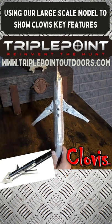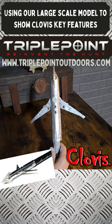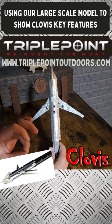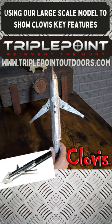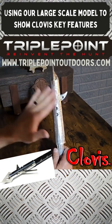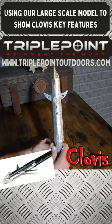That is the Triple Point Clovis difference on pass-through. To date, we've had a 100% kill rate on animals, 100% pass-through, 100% massive blood loss with huge entrance and exit holes. We're proud to say the Clovis has been 100% effective at getting game on the ground for the hunter — that's what we're all about at Triple Point Outdoors: effective bowhunting, taking game efficiently and effectively.